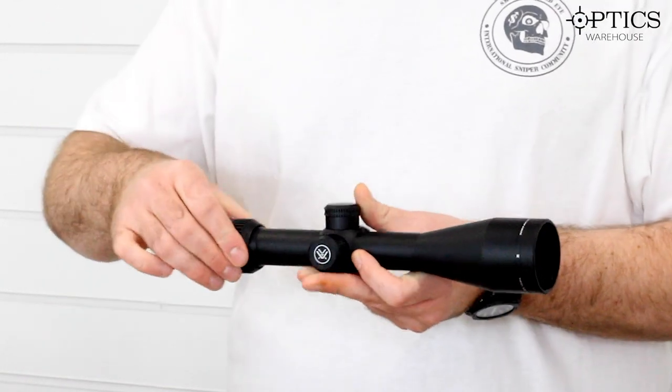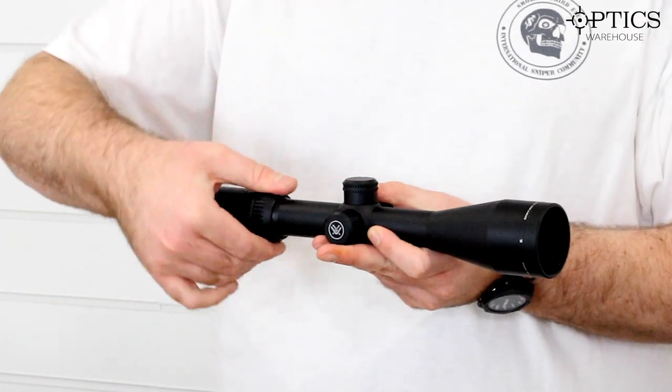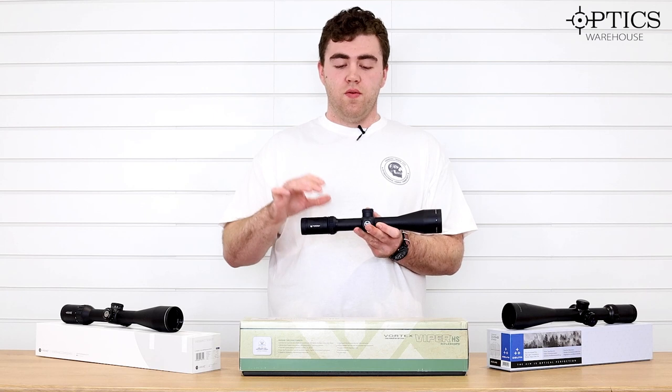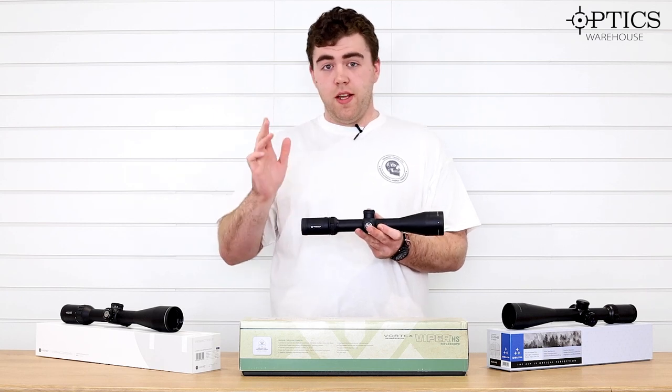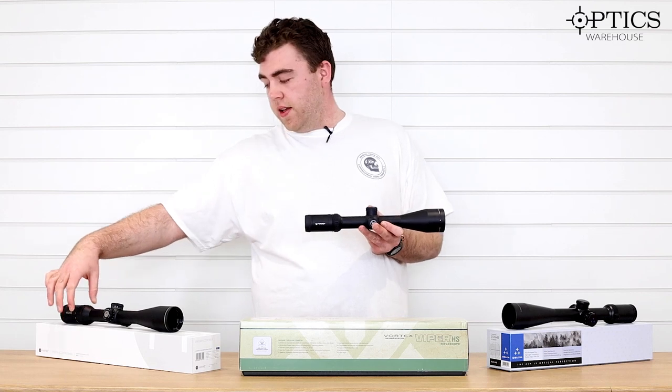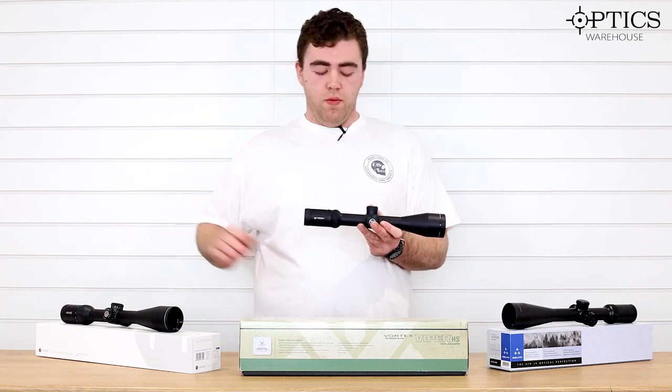Magnification on this one is adjusted by the power ring at the back. Nice and knurled, so on those cold or wet days it's real easy to do. I should mention on the Hawk, it has a nice rubberized finish and is plenty grippy, especially in those cold mornings.